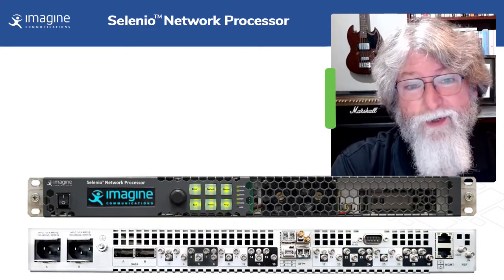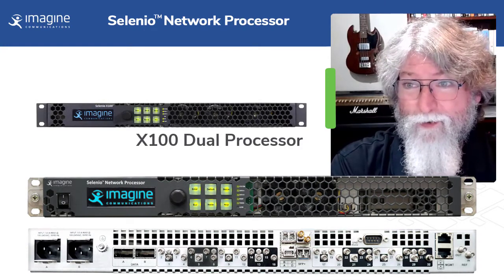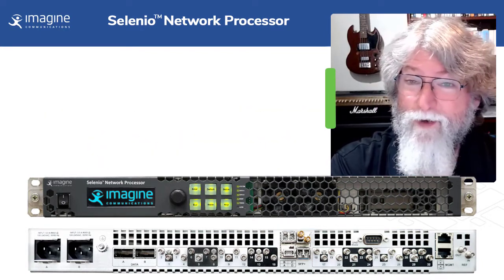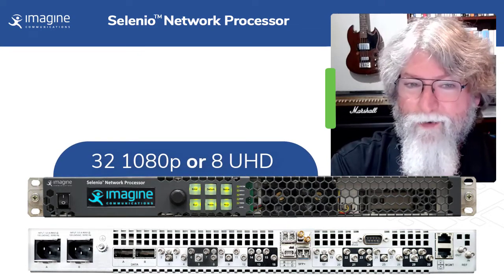Now what's the lineage here? It carries in all the features from our X100 series of dual processors — up, down, cross, frame sync, color, audio shuffle, embedding, disembedding, VNs processing — except the X100 did too. It does 32 1080p or 8 UHDs.